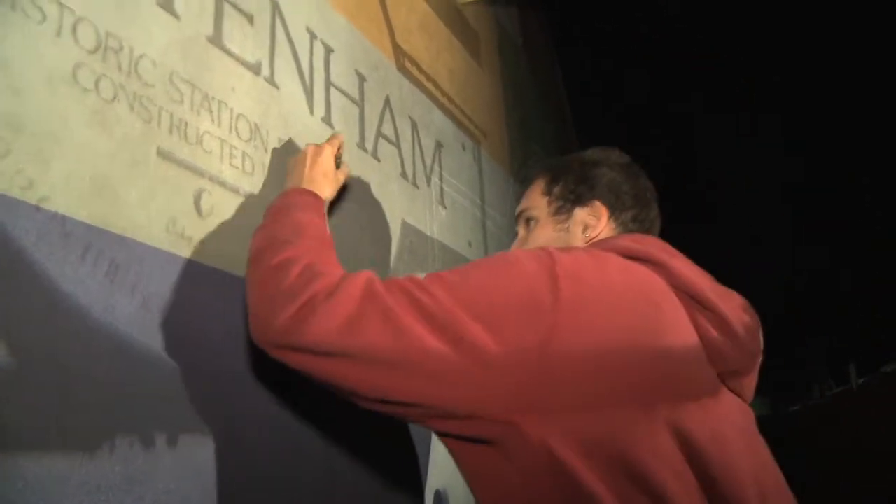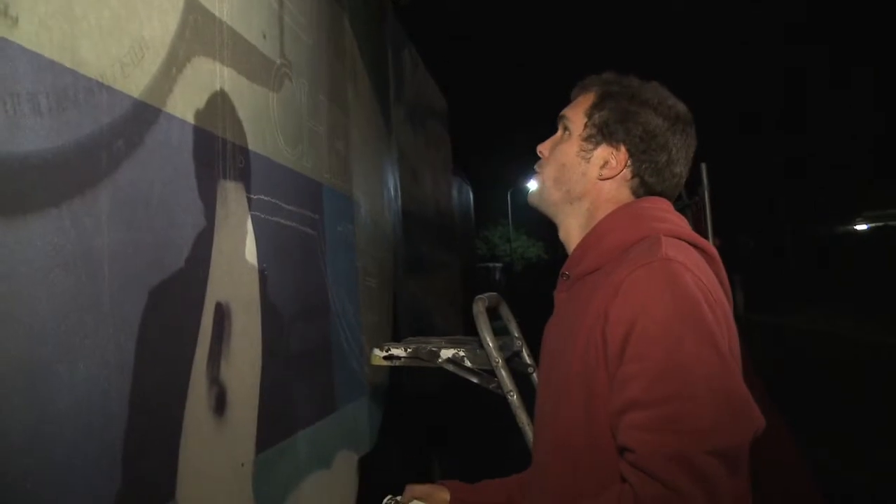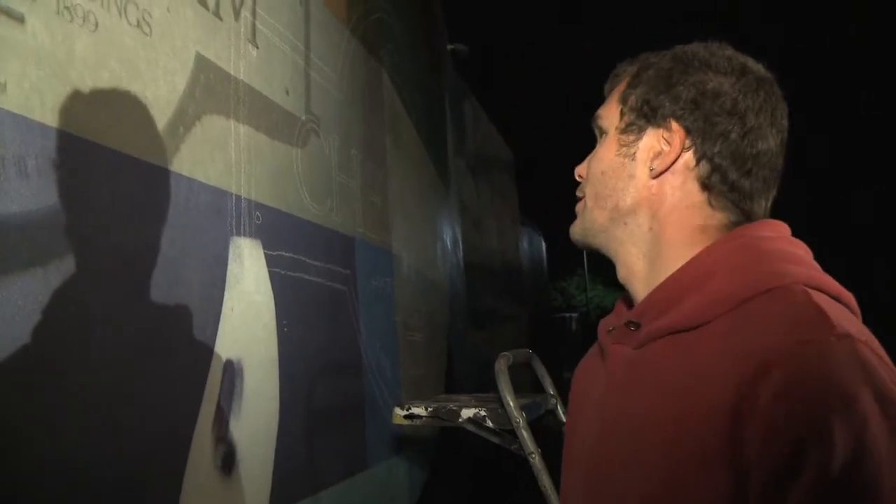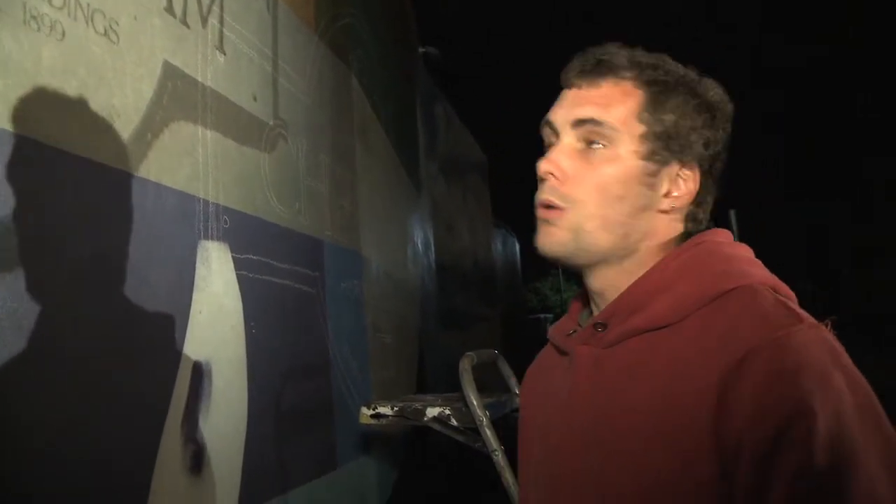The idea is to get a basic outline up on the wall — it's more or less just used as a guide, so during the day when we come and fill it in, we have the exact proportions up on the wall.